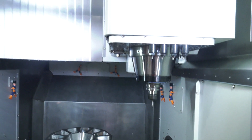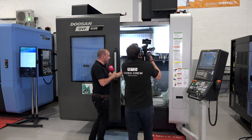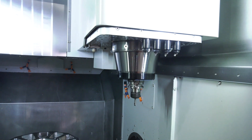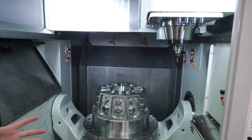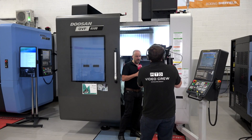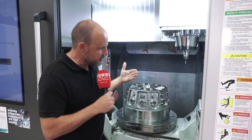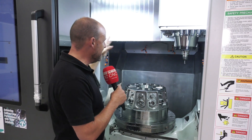First off, gantry-style five-axis — what you can see with the spindle and its position perfectly illustrates the construction and the stability of a machine of this nature. The position it's in shows that the spindle is fully supported even at the extremities of the Y-axis. It's not like a ram where the ram comes out of the machine — this is actually fully supported in every position.